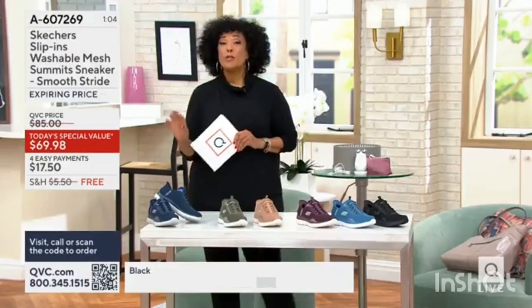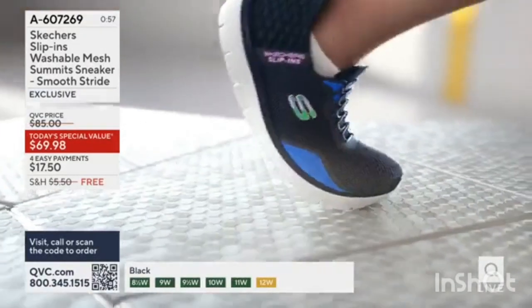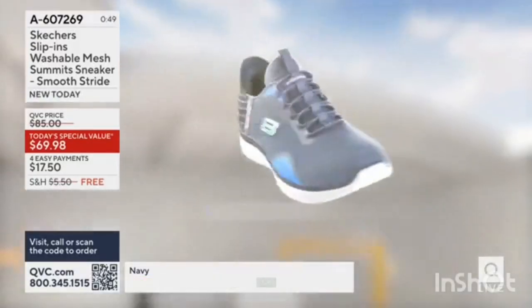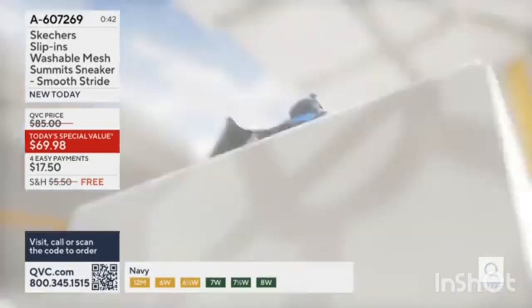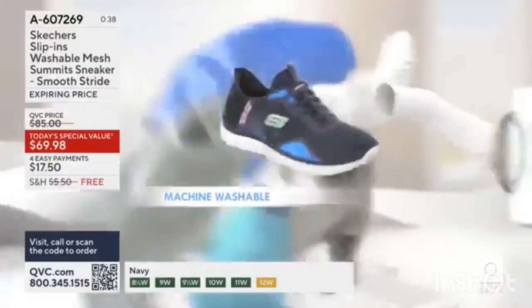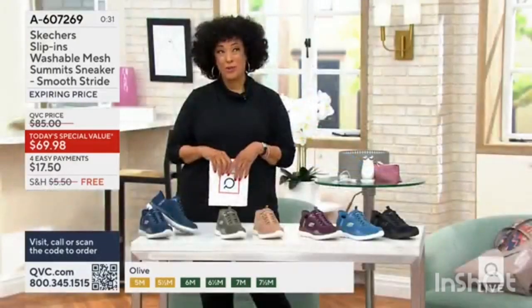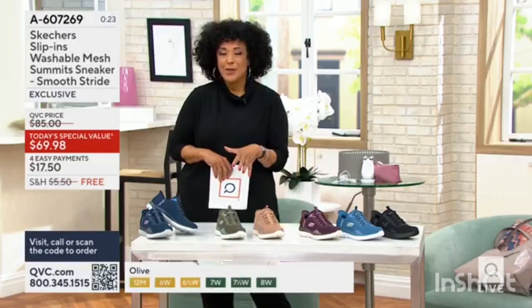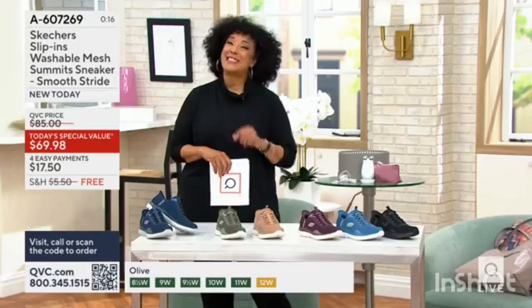We have sizes medium and wide, up to size 12. So I highly recommend — if you love the idea of slip-on, slip-in, hands-free — what Skechers has done with this new innovation is they've designed the shoe to slip into hands-free, to just step into it and walk away. You've got that exclusive heel pillow that holds your foot in place, all in this really cute Smooth Stride Summit sneaker style. And yes, it's even machine washable. This is the everything shoe — everything you would want. Don't have to touch it to get into it. Comfortable when you wear it. Washable when you want to clean it. And it's got a Today's Special Value price.